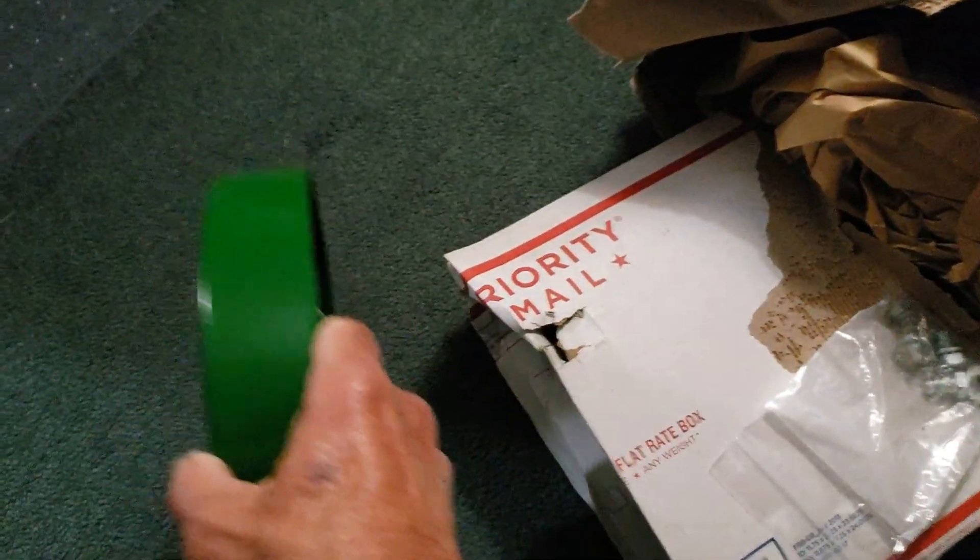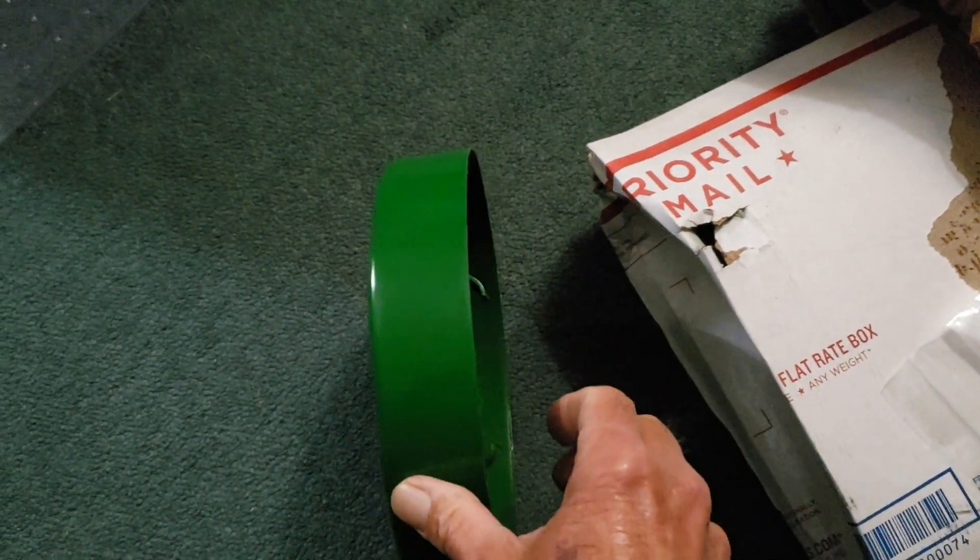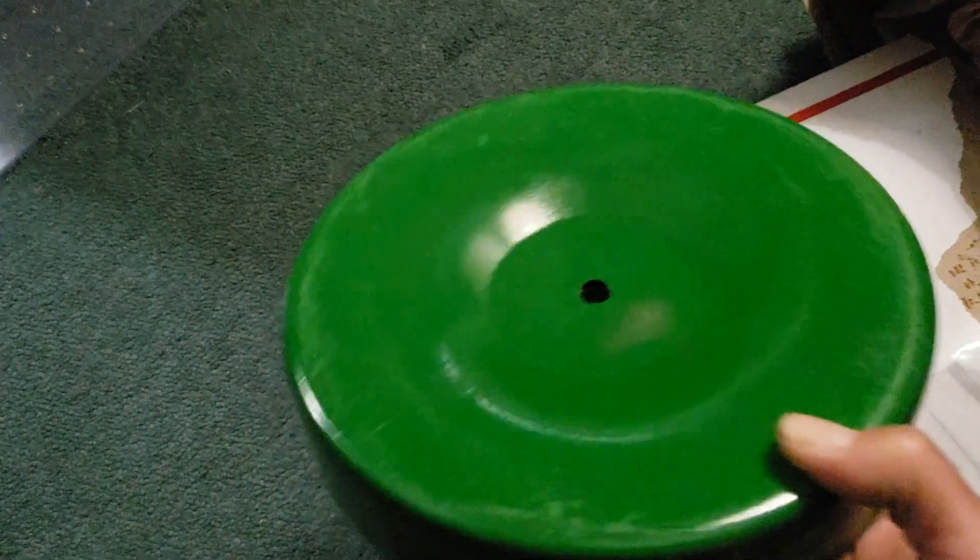Well, this is what we're calling the depth band. It bolts onto the side of the disc opener.